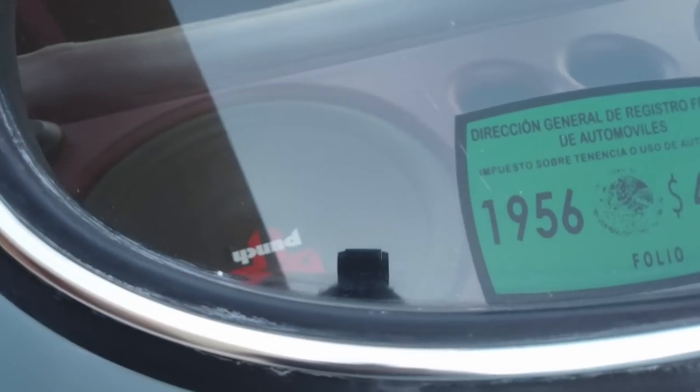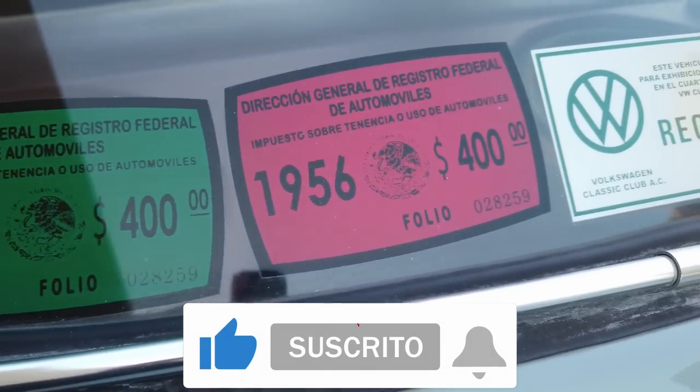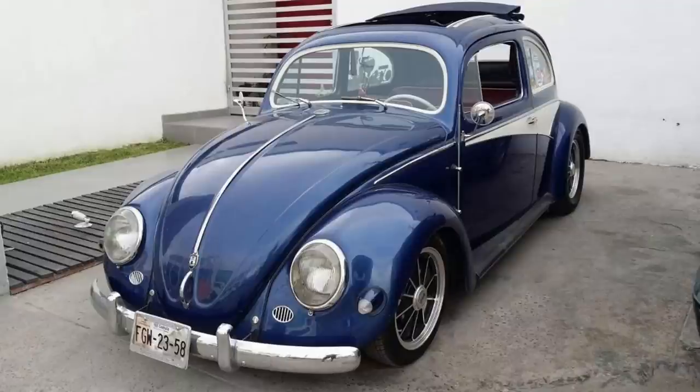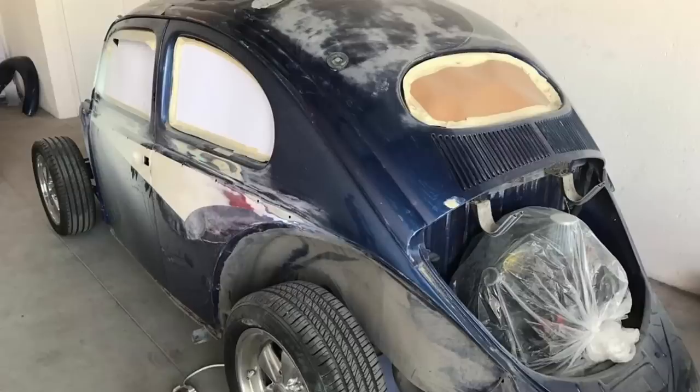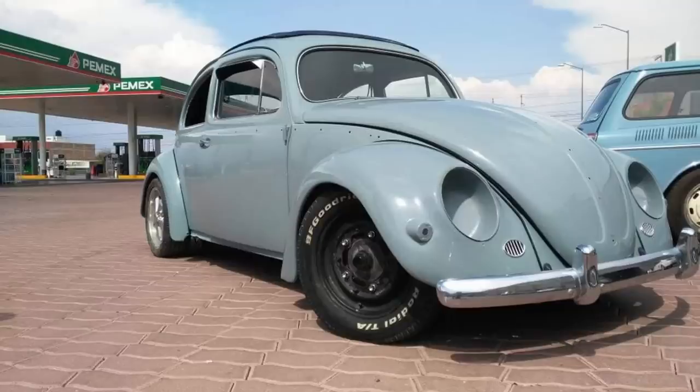The car was not as it looks right now — there was a long process in terms of finding pieces and restoration. It was a strong yellow color with some lines on the side in an Australian style. When I wanted to restore it, I started looking for the original color. In 1956 there were not many colors, so I consulted a color brush, and fortunately those are the original colors — about 10 colors in the brush.